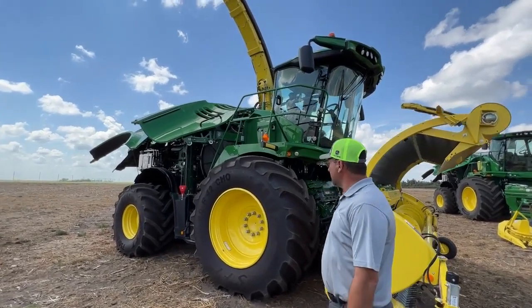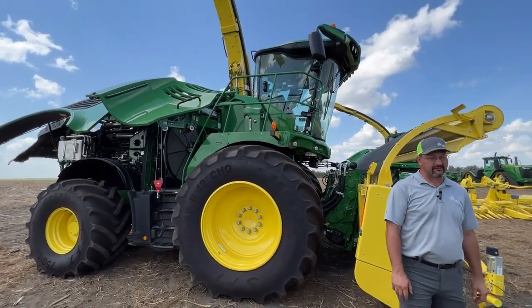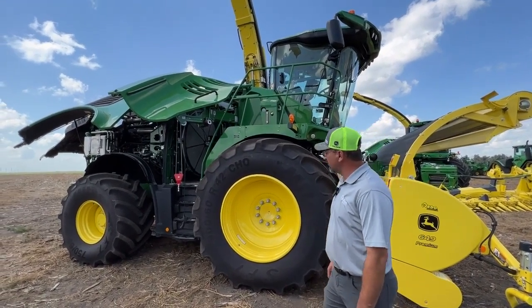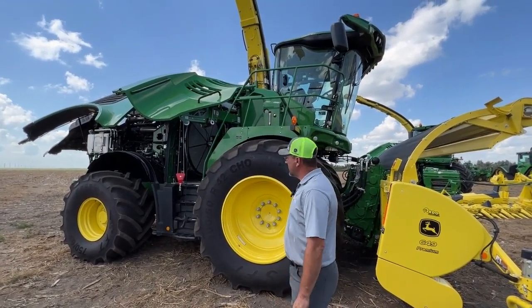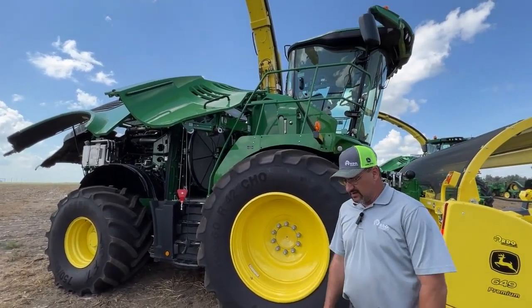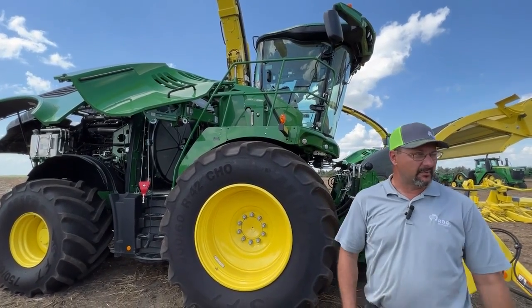Right now I'm standing in front of our 9,500 self-propelled forage harvester. It's the smallest of our wide body machines. This one we're running right around 700 horsepower, and we're running the 18 liter Deere engine running with no DEF to meet Final Tier 4 emissions.